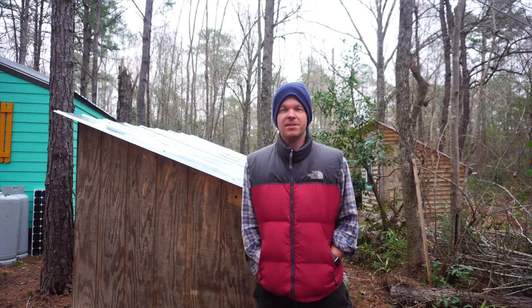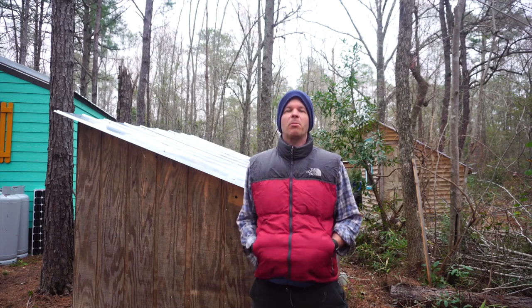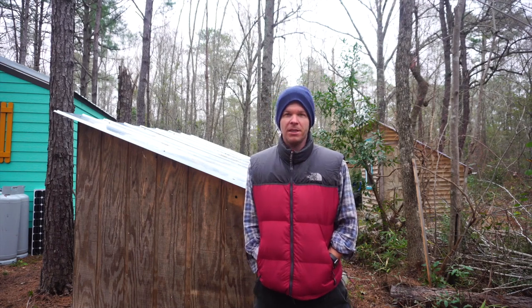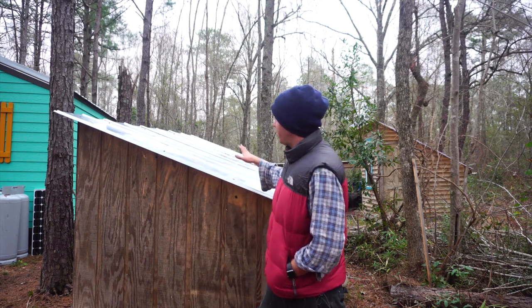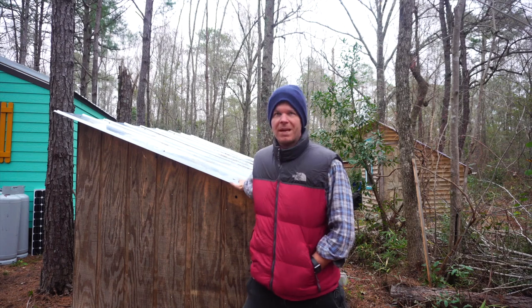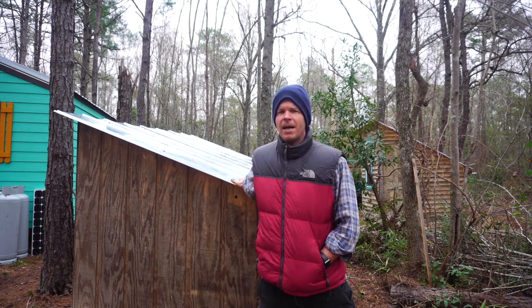Welcome back everyone, I'm Stephen Harrell from Tiny House Listings. Today I'm sharing a quick project that my father and I recently completed. I'm actually standing in front of the old shed that we built back in 2017 — I'll link it for you if you want to see the whole project.